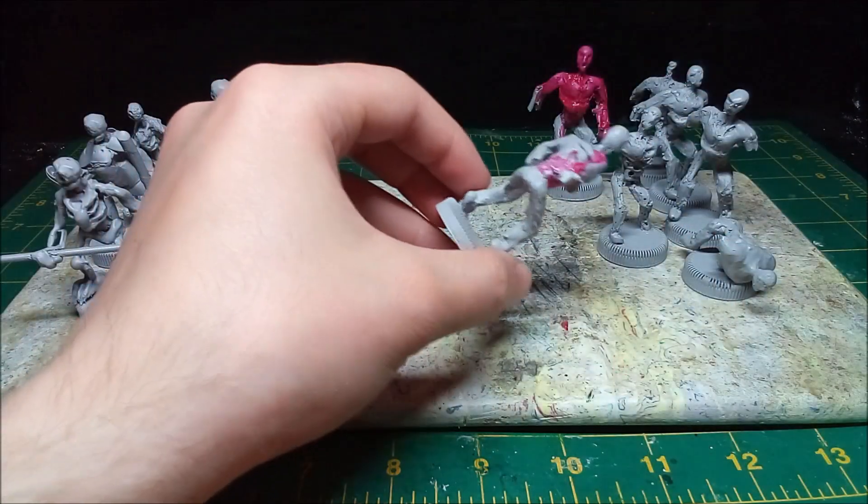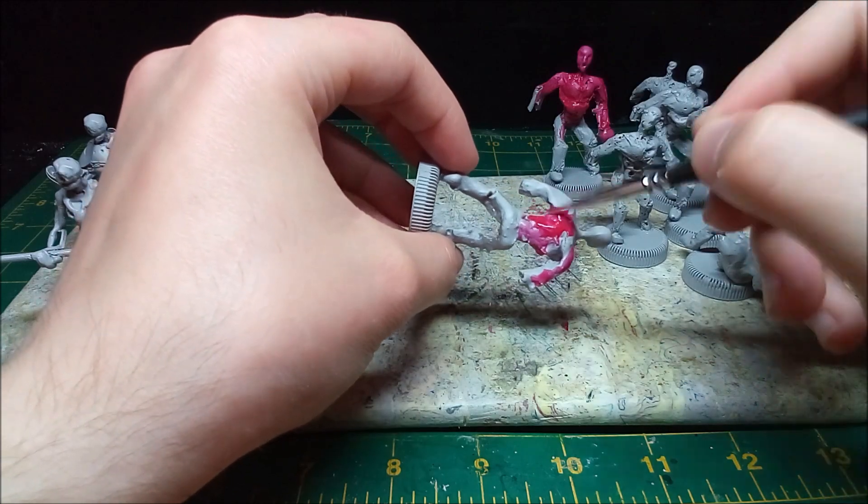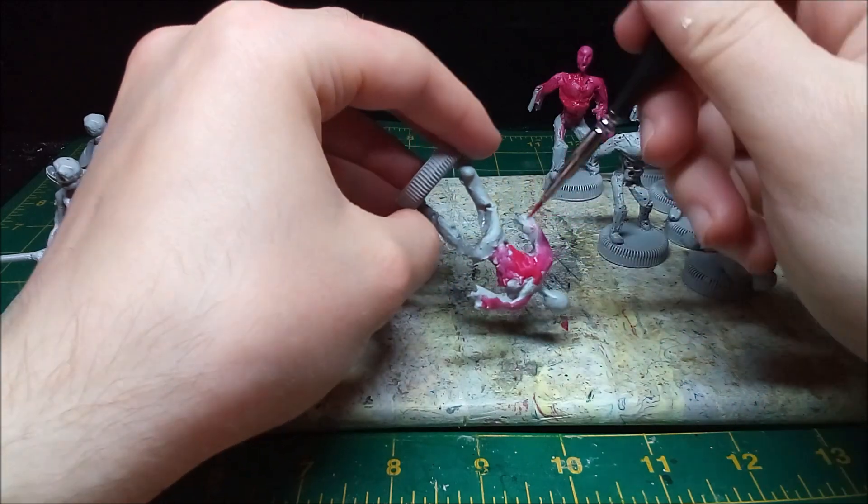After priming all the minis in a matte gray, I base coat the upper body of the zombie horde. The bottom part is also supposed to be red, but it came out a very rich pink.